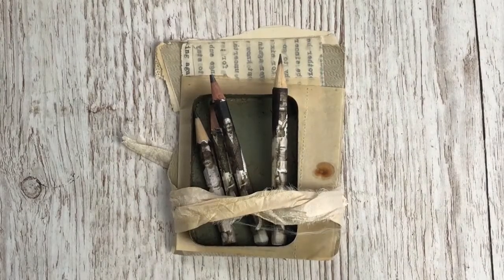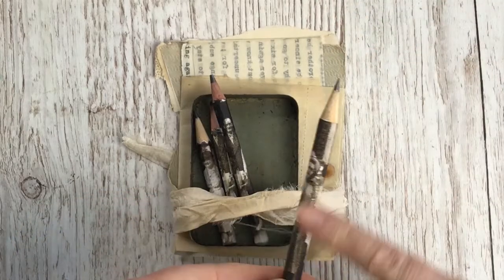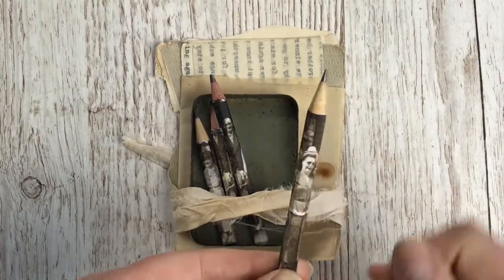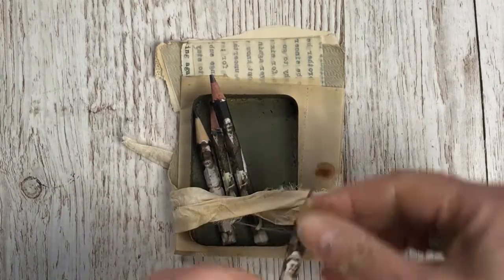A few people have asked me to give some information about how I made these pencils that I posted on Instagram recently. They've all got photographs transferred onto them.